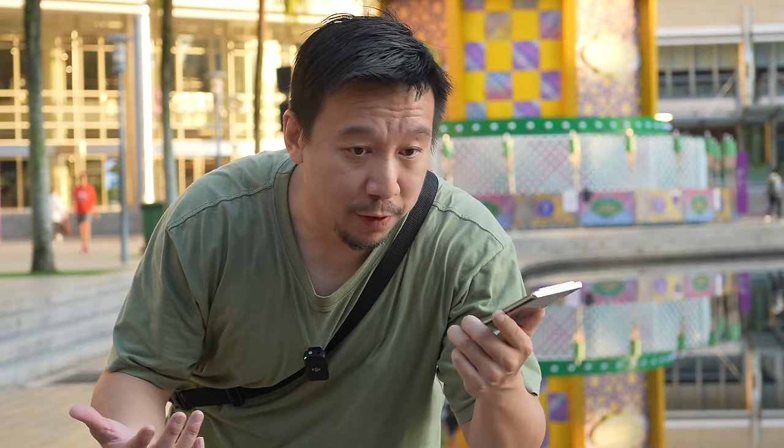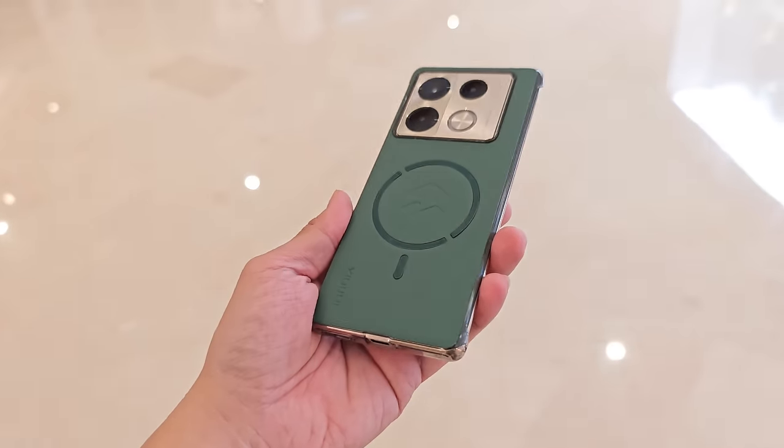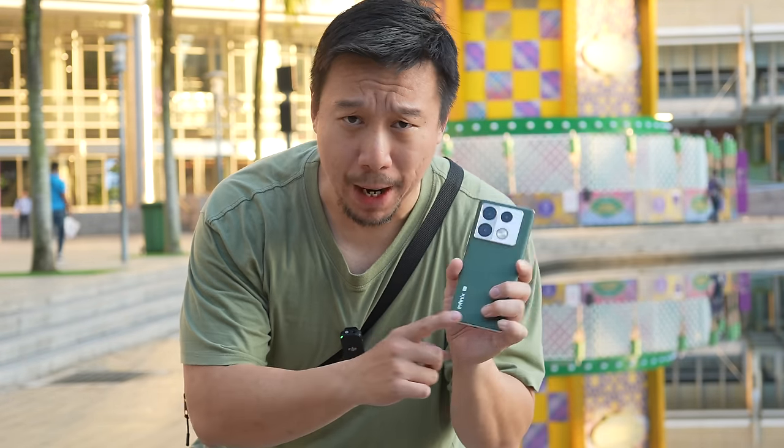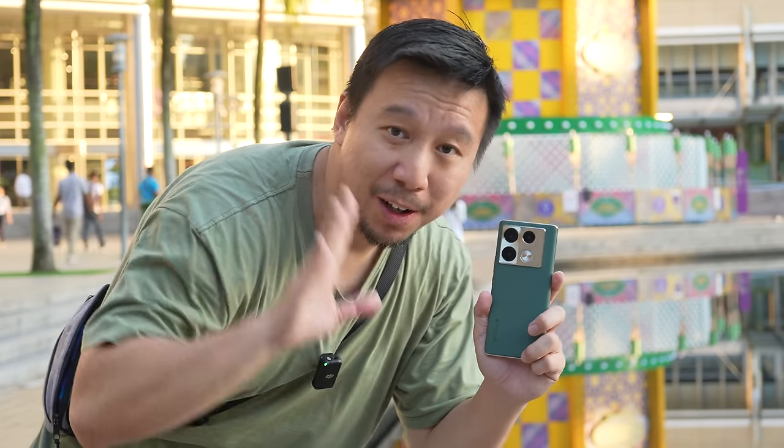Unfortunately, I don't know the official pricing yet, but given the past history of Infinix devices, I'd be willing to bet this phone is less than $300. For that, you're getting a hell of a lot. I will be back with more impressions — I've only had it for about a day. That's it for now. Thanks for watching.